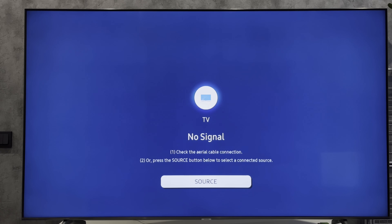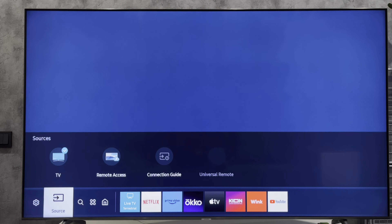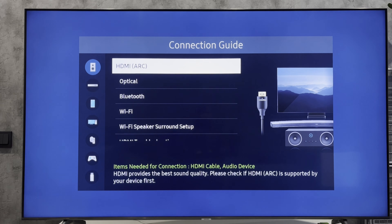Is it possible? Let's check it out. Open Smart Hub, Source, Connection Guide, Audio device. These are all the available options.